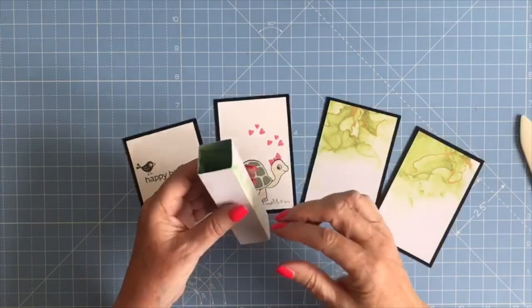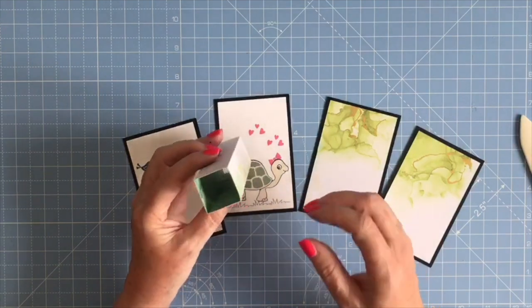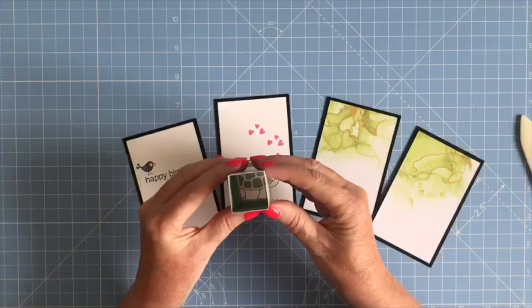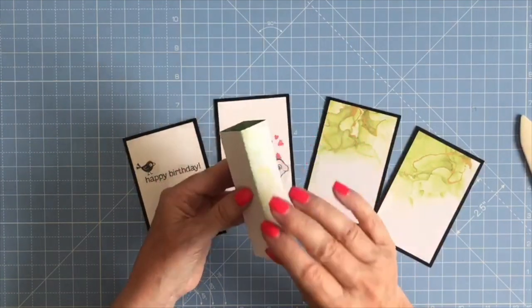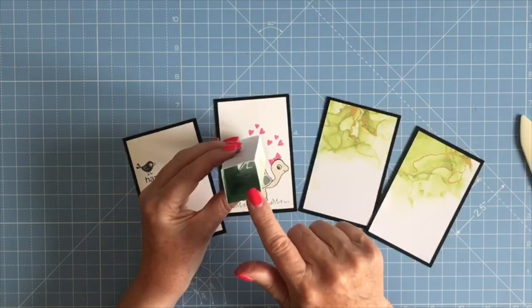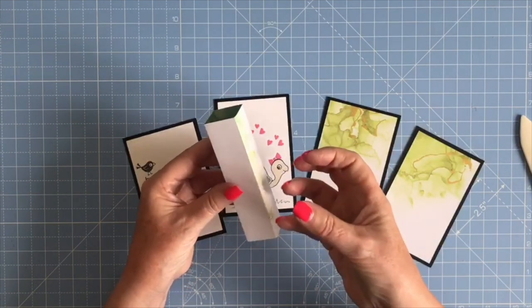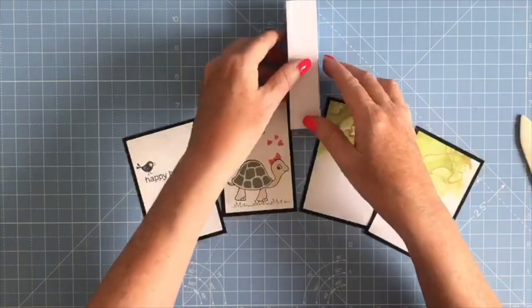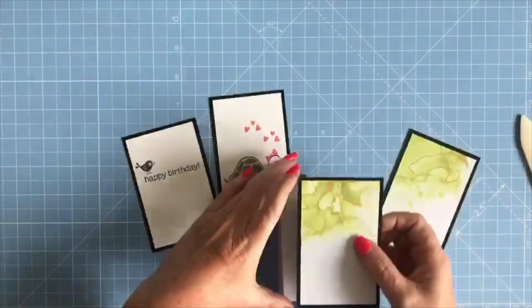This style of card has been around before but it's having a bit of a comeback at the moment. If you cut the center panel from paper, when it folds to fit in the envelope it's not as bulky. You can cut it from card as well if you prefer, but it will make the card a little bit more bulky if you're going to be posting it.